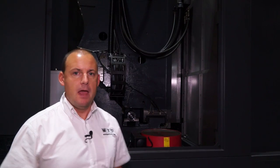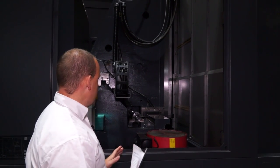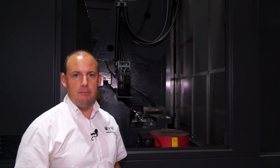When you're turning or boring larger components, you do need a heavy duty machine. This particular machine, the VT1150 from Huachon, is a one-piece casting machine.